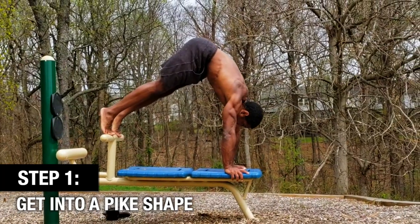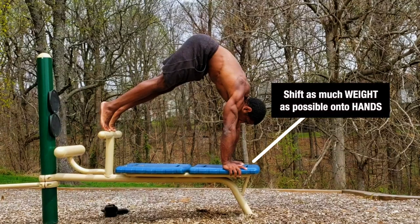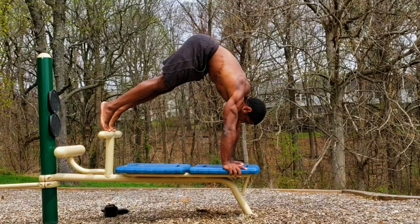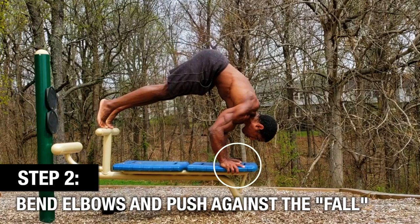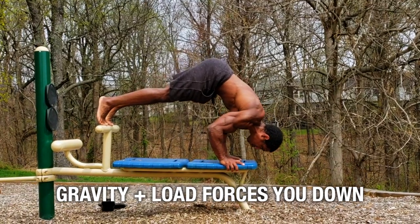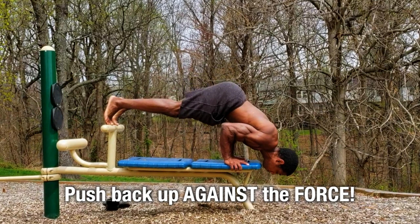Let's start with the involuntary eccentric. Get into a pike shape — we've got weight on the hands and weight on the feet. To make the eccentric involuntary, shift as much of your body weight into your hands as possible while staying in that pike shape. If you load enough weight into your hands and then bend your elbows, gravity plus the load will begin to force you down to the ground.